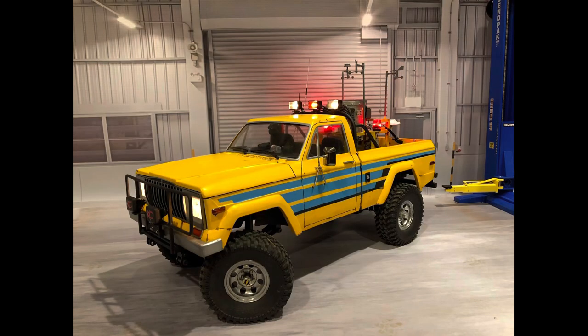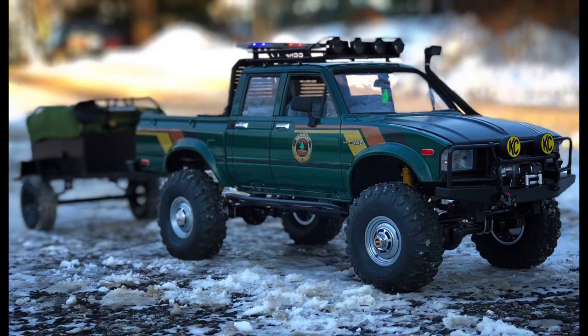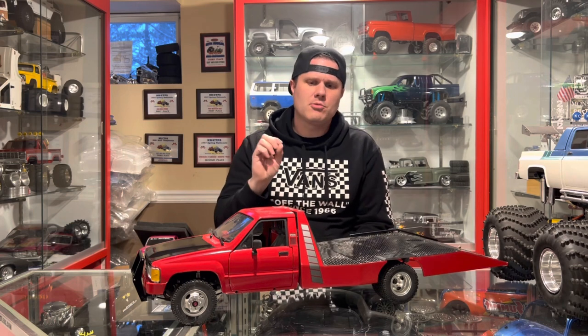Anything that has more than just your stereotypical average square body Chevy or Hilux — I like when they have more of a purpose. You guys know about my Twister Truck, a movie theme build. I've also done the RC4WD TF2 four-door Hilux as a state police type truck. So when I saw this tow truck, or car hauler, whatever you want to consider it, this is right in my wheelhouse of things I think are cool. Was able to strike a deal and I've been working on it for the last week or two.